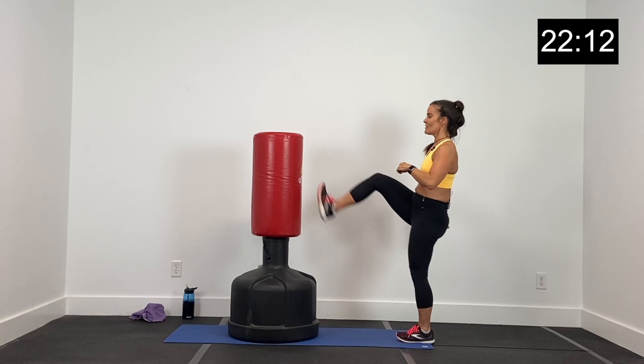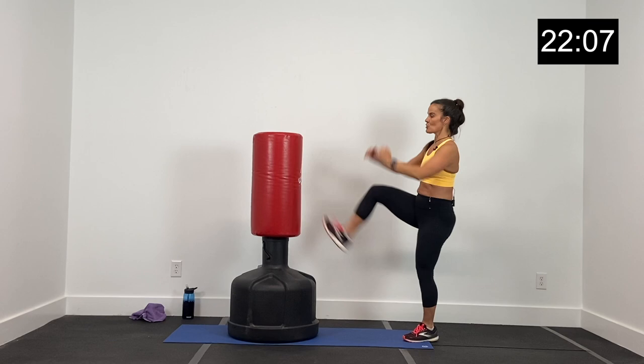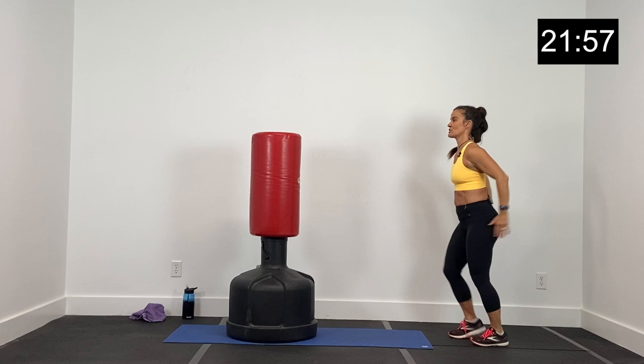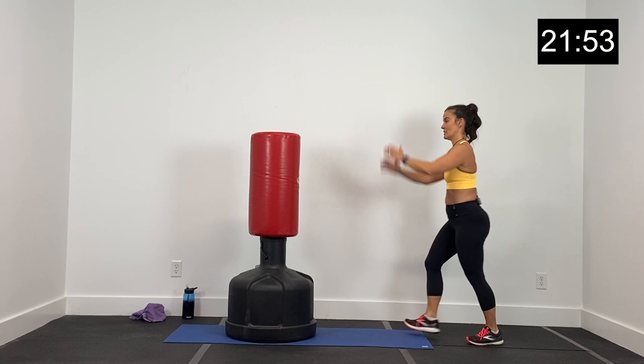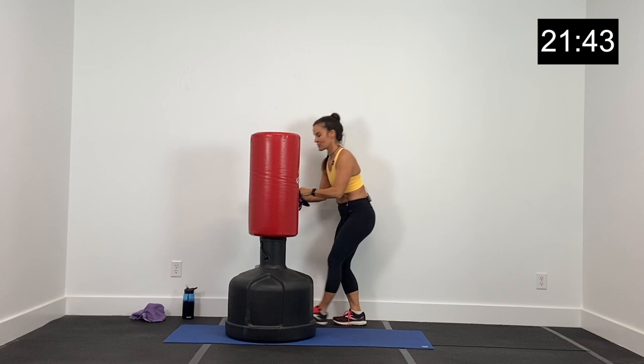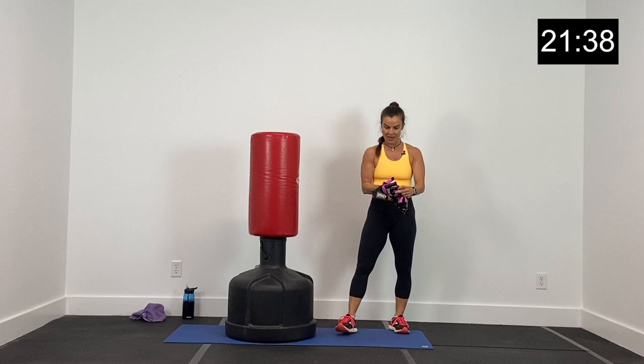Let's do some heel high kicks on the bag here, just right and left. Think about striking your bag with your heel — heel to the bag, coming right out of your glute, right out of your hamstring. For side kicking or forward kicking, think about using your heel. Let's get one more left and one more right. Grab those gloves — I'm going to put my gloves on and grab a quick drink.